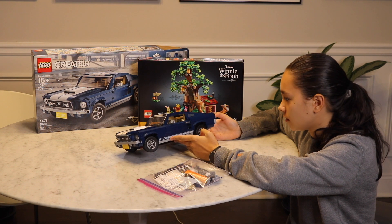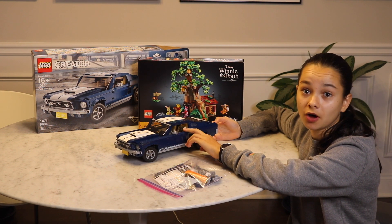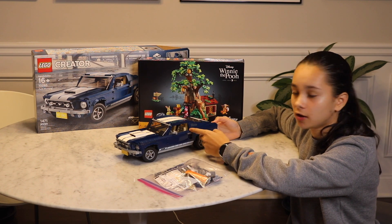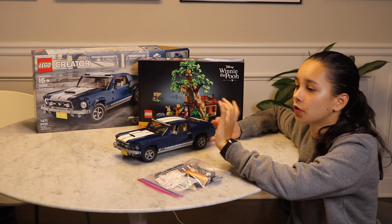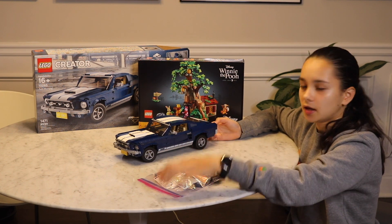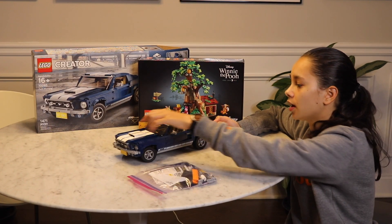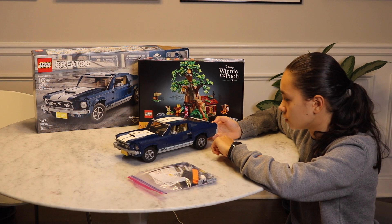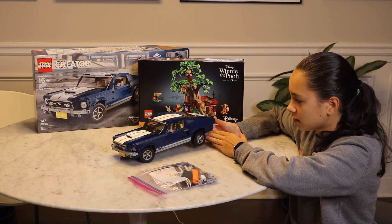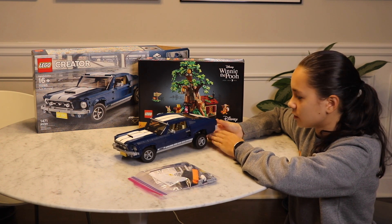I finished up the build — it's a pretty cool Creator Expert car. This is the first time I've been missing a piece though; I'm missing one of the bow elements right here. I looked on the floor and checked everywhere — they must have just forgotten it. There are also some extra pieces if you want to switch it out and make it a hot rod with the engine exposed. There are some cool playable features too — you can extend the back, which I didn't even know when I was building it.